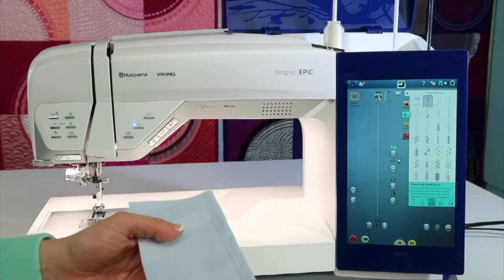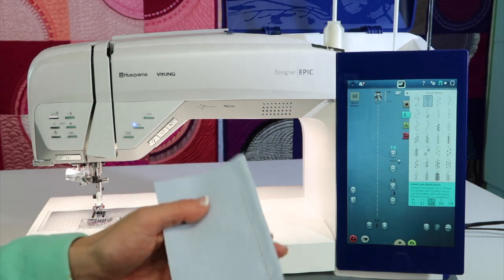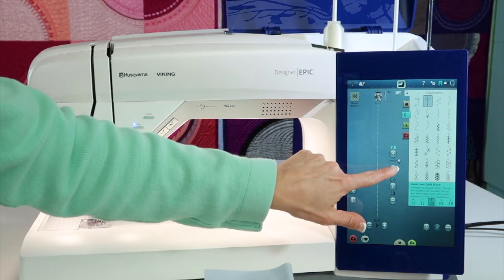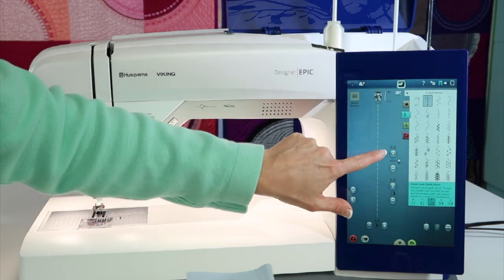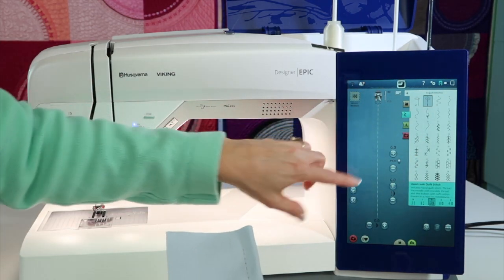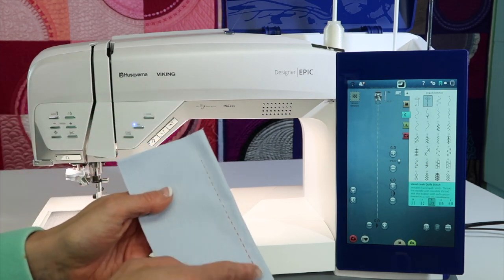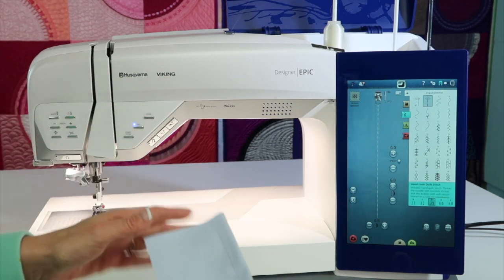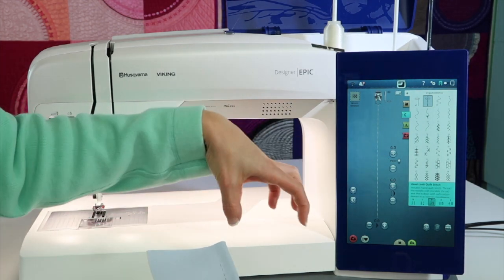You could put on any foot that you're working with — you could even put a walking foot on if you'd like. But the key is the tension; it is increased when you find this stitch. Let me push the default settings — it starts at six. What this is going to do is the thread you want shown on the top as the hand quilting look needs to go in your bobbin.